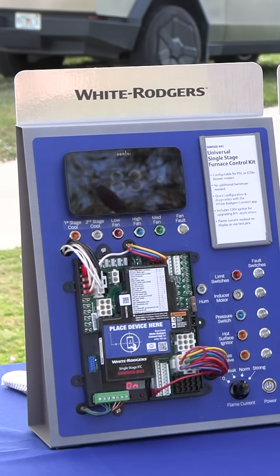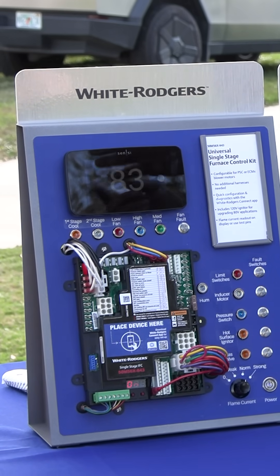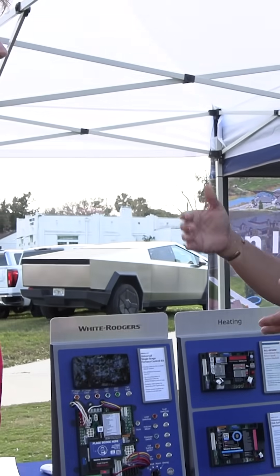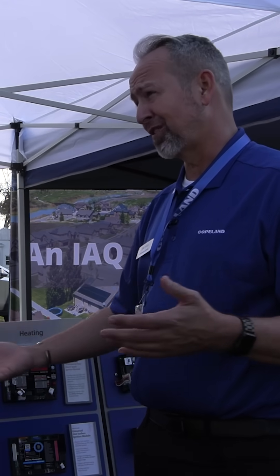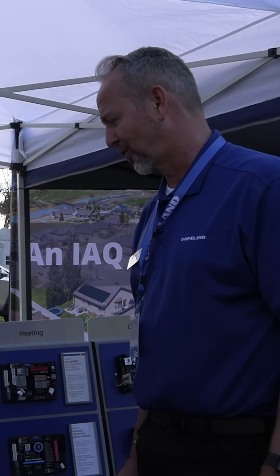We have a great app called WR Mobile that you simply put in your old part number and it'll cross over. It'll tell you yes, this is a fit or not, or if there's another board that's a universal board that's going to work for what you're looking for.